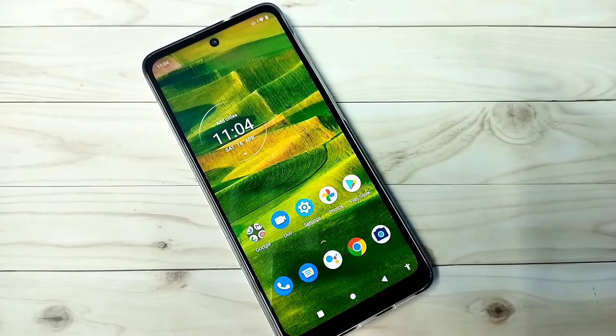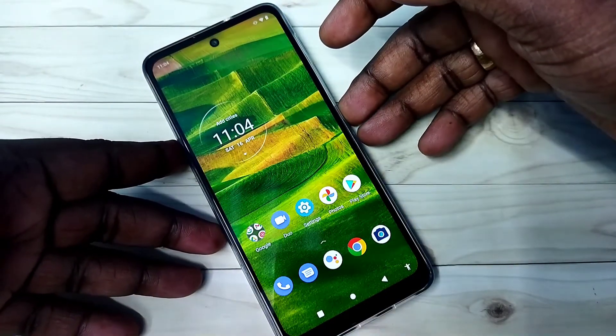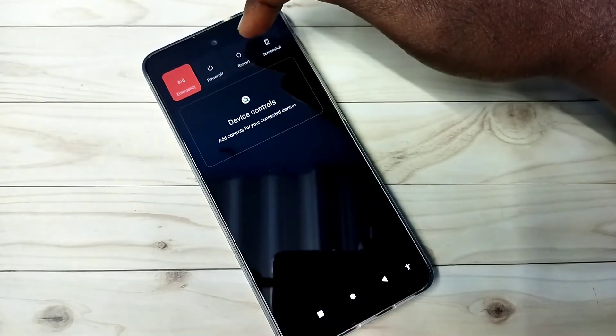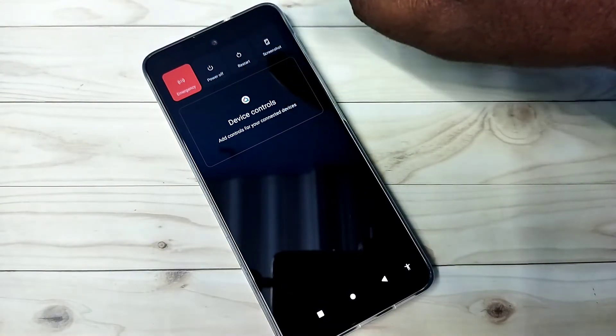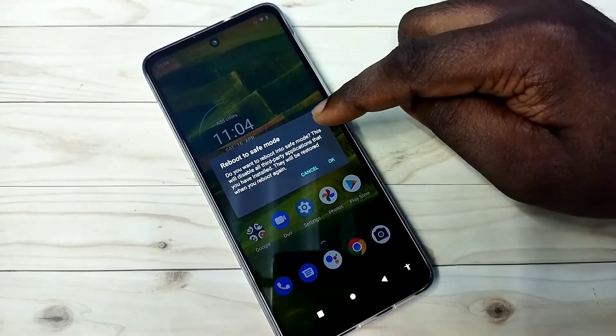Hi friends, this video shows how to enter into safe mode or how to boot into safe mode. First, we need to press and hold the power button. Here we can see power off, reset, restart. On power off or restart we need to tap and hold. Now you can see the option.